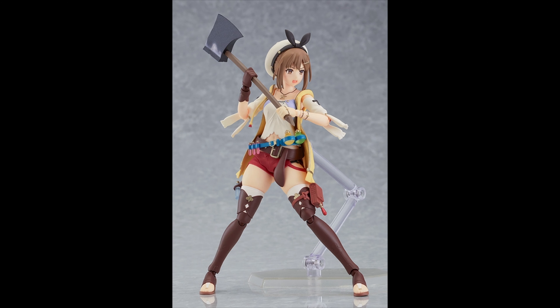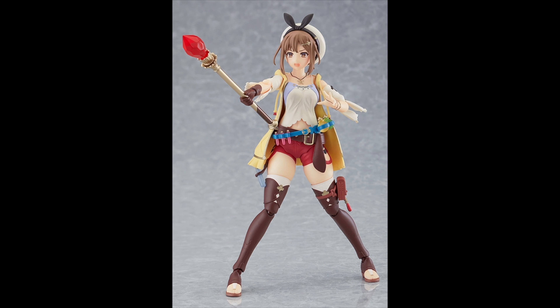Check it out here with her little axe — big axe actually — and it looks pretty sharp honestly. Wow, they did an amazing job with this figure.